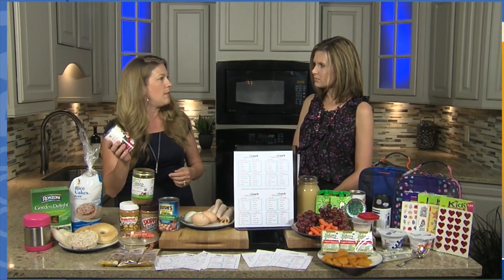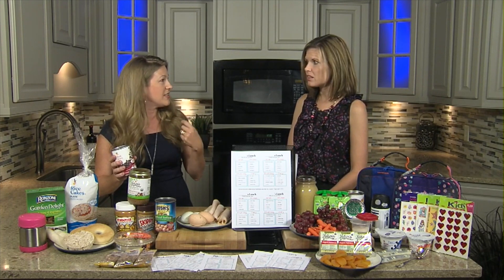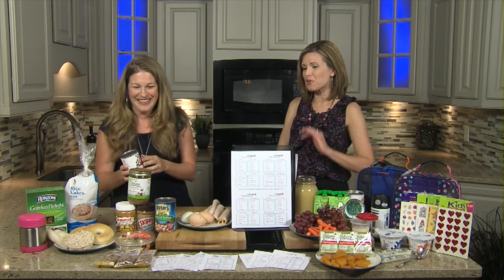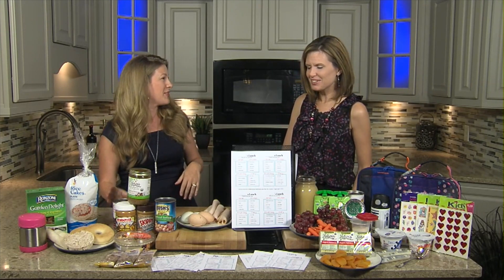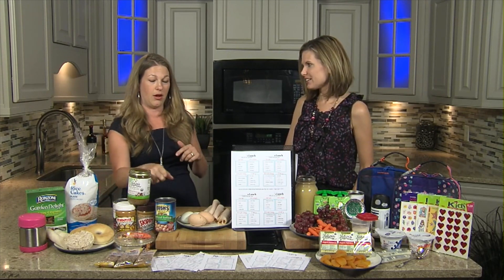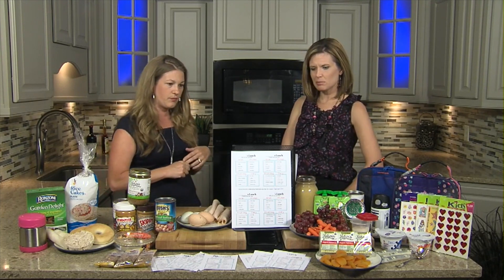Believe it or not, my kids like to eat beans that have been rinsed and drained — they eat them just like raisins. They also have some almonds and some hummus. I have a recipe on the blog to create your own hummus using garbanzo beans, which will save some money too doing it yourself.